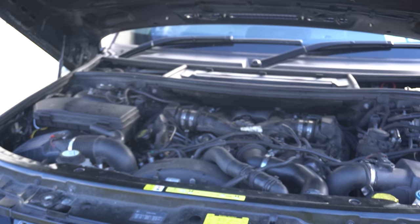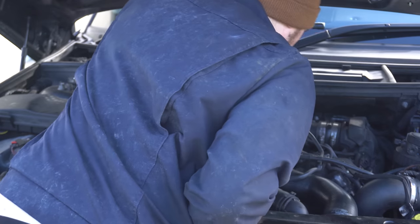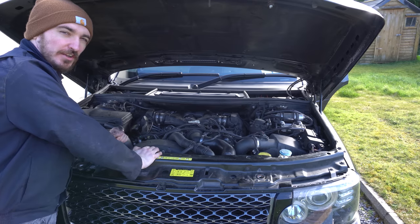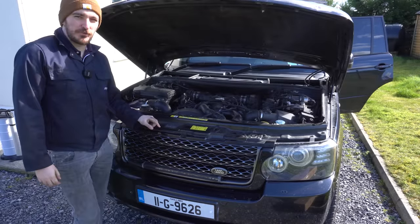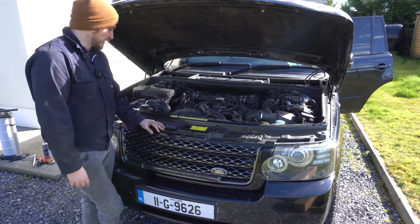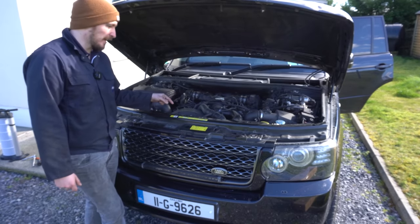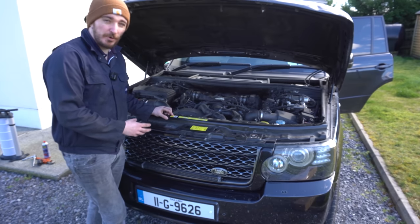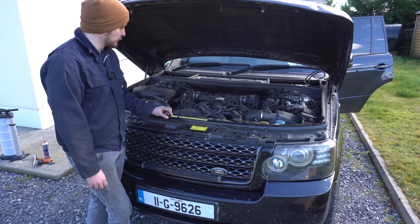I've started her up — sounds pretty nice. We'll let it run for about five to ten minutes following the Land Rover procedure for checking the oil using the digital gauge on the dash, because there's no physical dipstick. There's a tick tick tick noise coming from the front — it actually comes from the viscous fan coupling. Some people say it's a normal noise; others say it's a noise they make when they're about to fail. Someone I know replaced their viscous fan because of that noise and after a couple of weeks it came back, so I think it's probably normal.